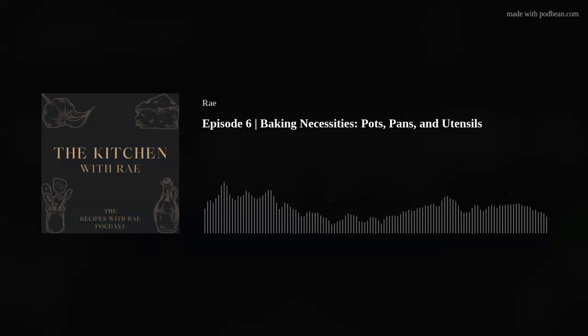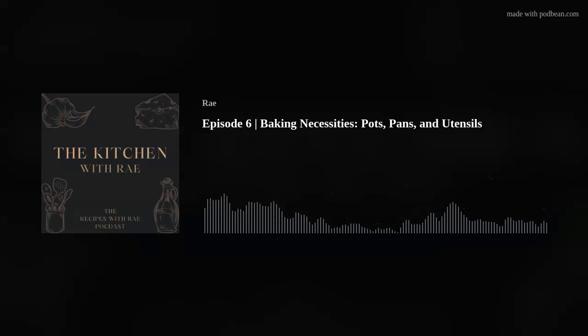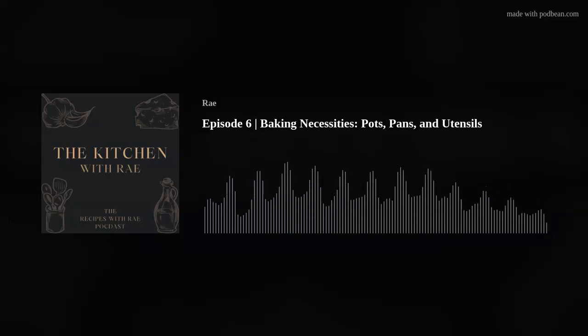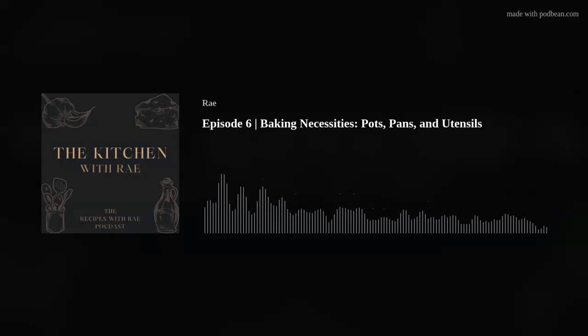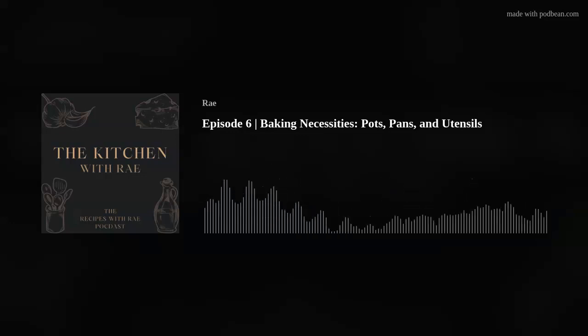Your recipe for bars is either going to ask you to bake it in an 8x8, a 9x9, or a 9x13. If the recipe says 8x8 but you have a 9x9, just use the 9x9 — it might cook a smidge faster, so keep your eye on it. Vice versa: if it tells you to use a 9x9 but you only have an 8x8, that's okay. Your bars will just be a little thicker and may take a little bit longer to bake. I recommend the 9x13 and either the 8x8 or the 9x9 baking pan or casserole dish.